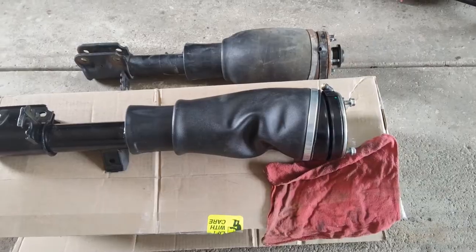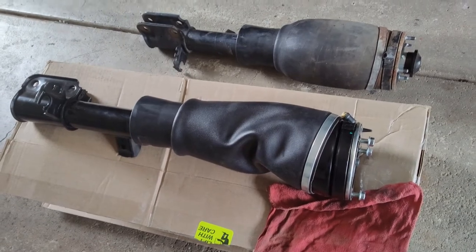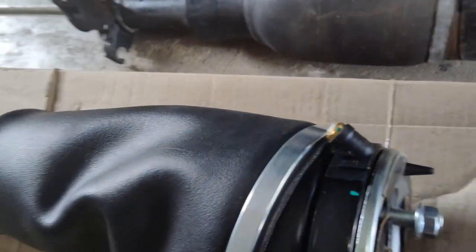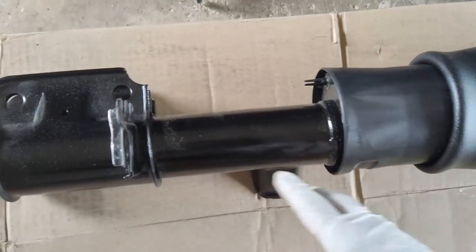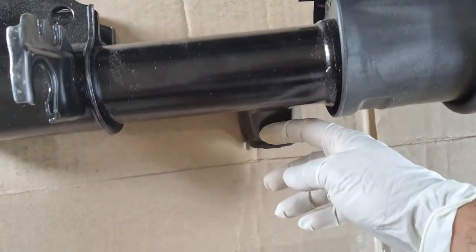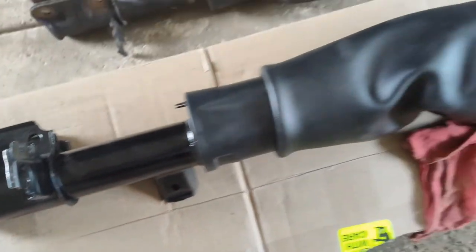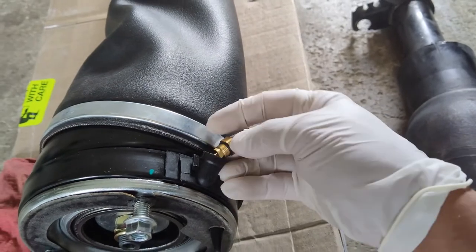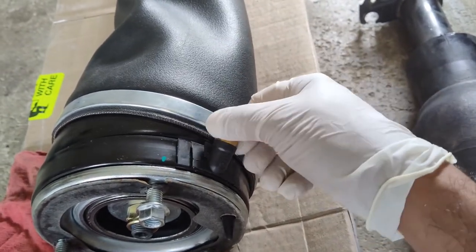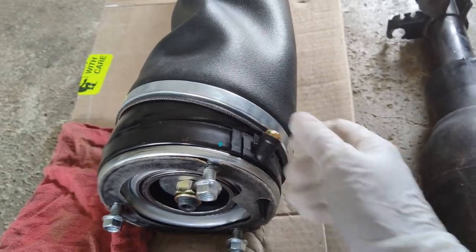Here is our new airbag complete strut assembly. Sometimes it appears a little different compared to your original. Once you get the new one, make sure all the mounting is in the correct orientation — check your hoses, electrical lines for the brake pads, and the stabilizer link mount to confirm you have the right side. Since I cut the original line, this new strut came with a new ferrule, so we'll slip the old line into the new fitting and screw it in.